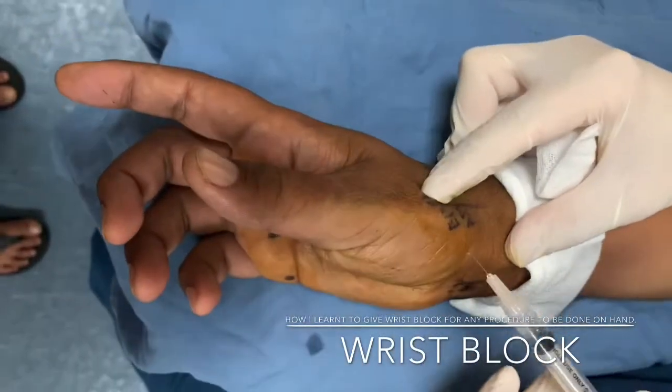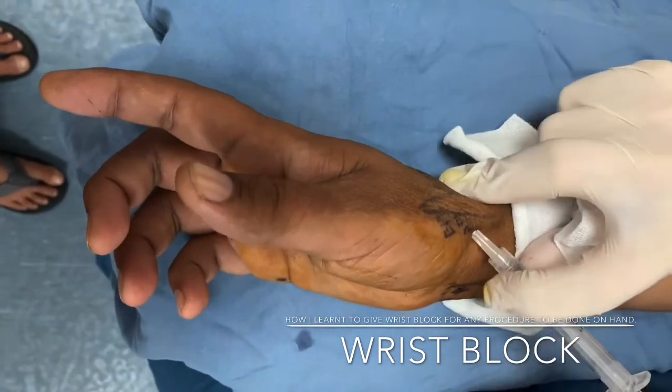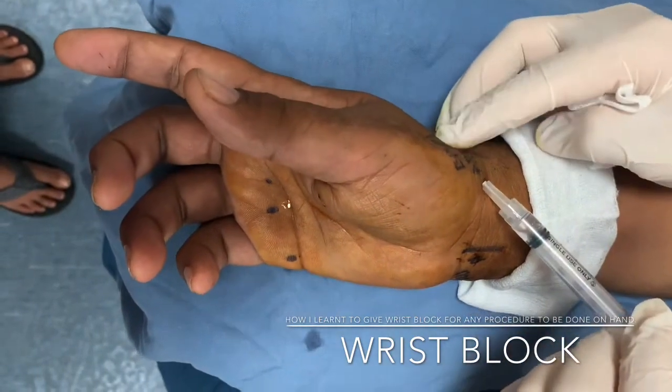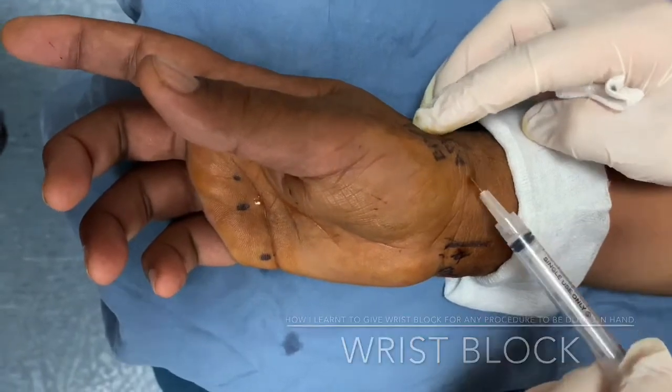Now for the radial nerve, just identify the anatomical snuffbox and give xylocaine here. I usually give four to five cc of xylocaine for each nerve and I have good experience with it. Hope this video will help you — good luck, thank you.